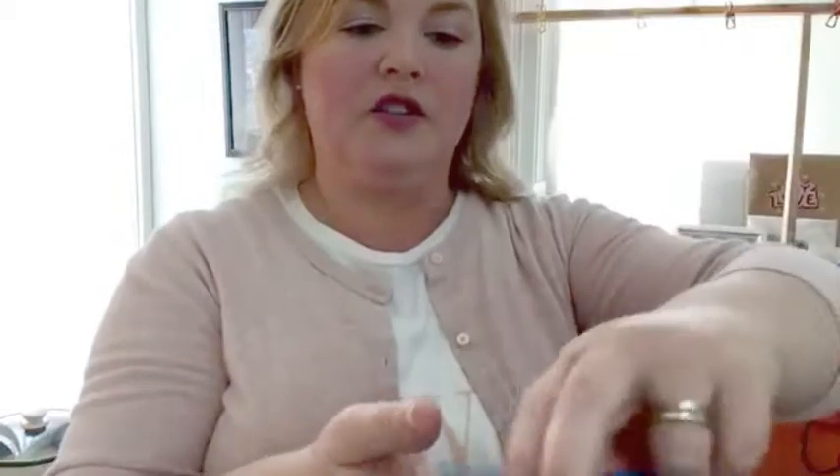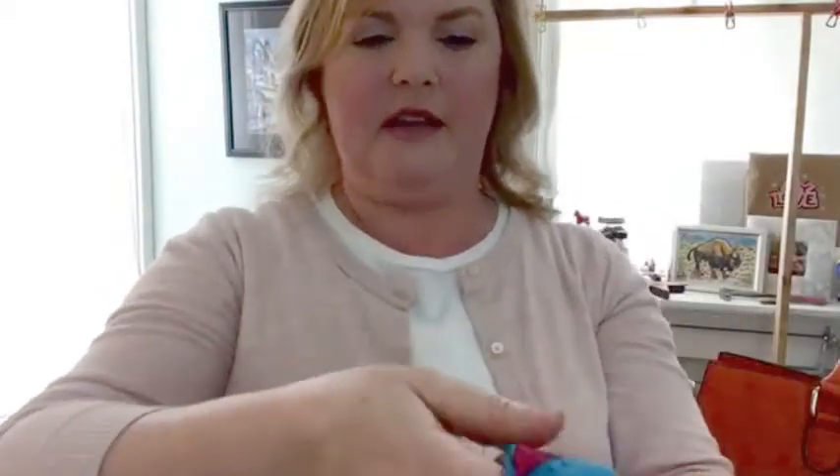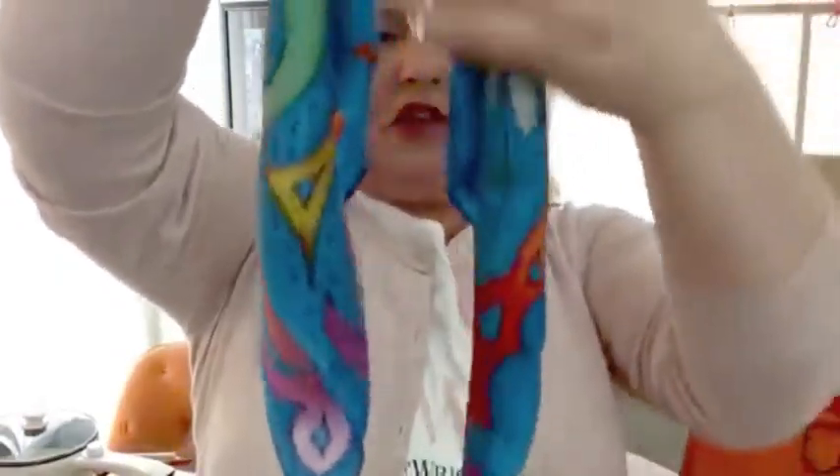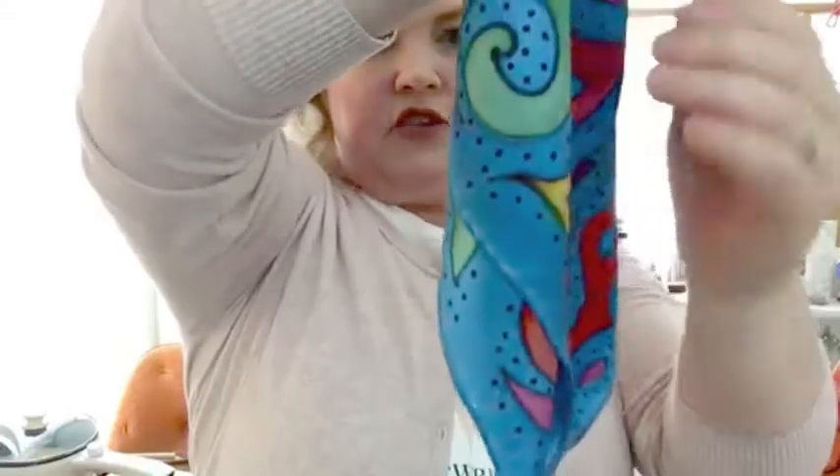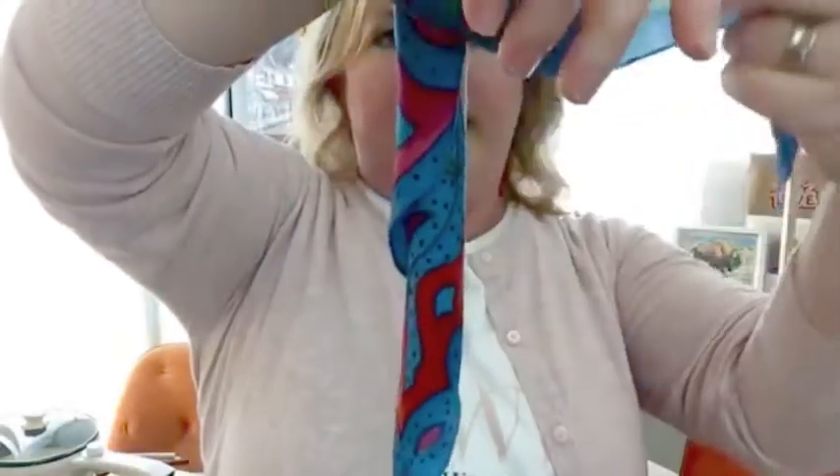Then you're gonna fold it in half and just start rolling it up from the long end to the short end. There are a lot of different ways to do this — you don't have to do it exactly like I'm doing it. The point being, you're trying to get a long tube out of the triangle. Now the trick to tying it around your wrist is to be comfortable with just letting it drape. Pull one end up.